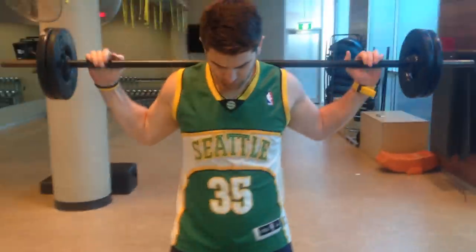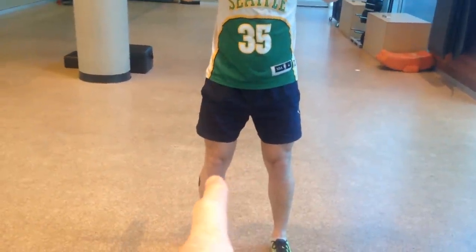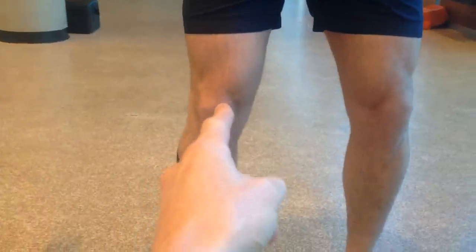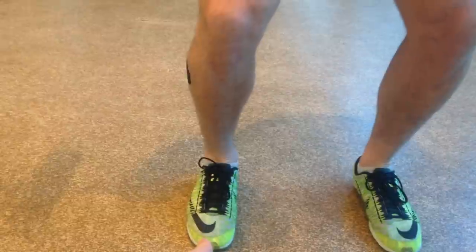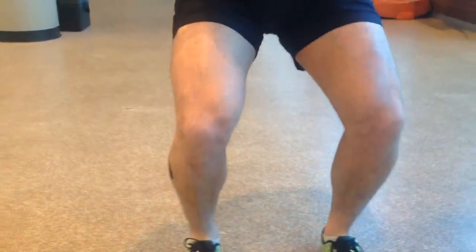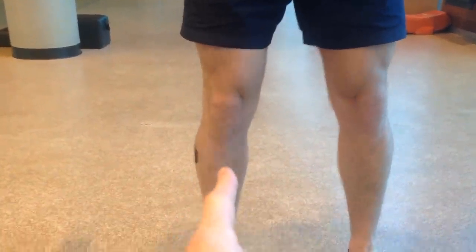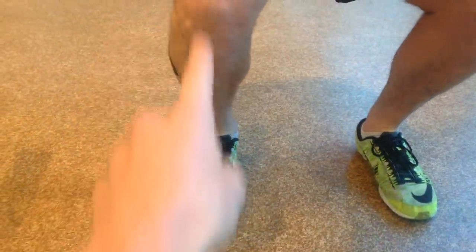The first thing we look at in a squat is whether the knee is tracking correctly. The middle of your kneecap needs to be tracking over past the big toe — so externally rotated, not internally rotated. When you're squatting, think about between the second and the third toe as the middle of the foot — that's where it needs to be tracking.